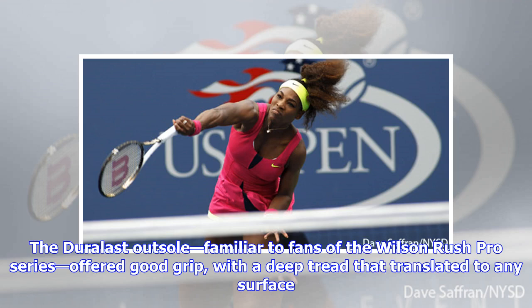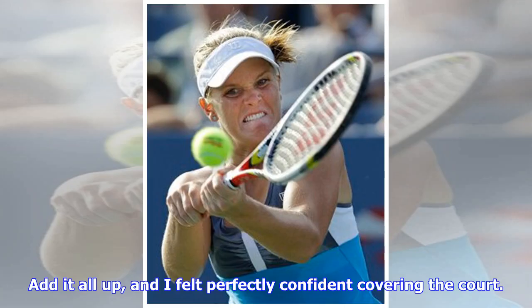The Dural Last outsole, familiar to fans of the Wilson Rush Pro series, offered good grip with a deep tread that translated to any surface. Added all up, I felt perfectly confident covering the court.